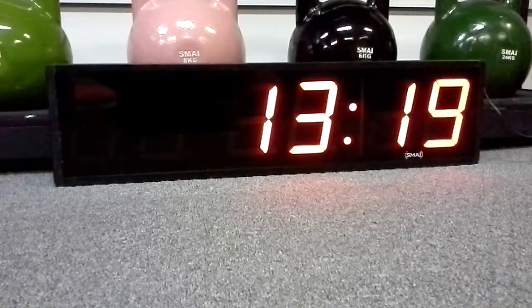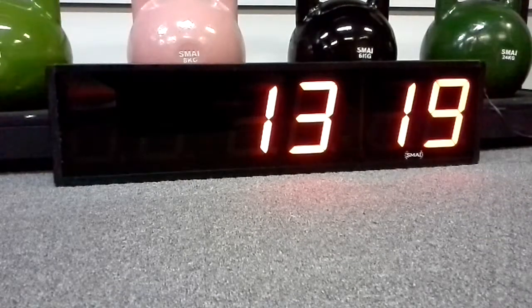This is the SMAI CrossFit Timer. I'm just going to run through the instructions and basically a how-to of how to use it. There are a few different technical ways of going through it, but it's all in the instruction manual, so I'll go through the basics today.